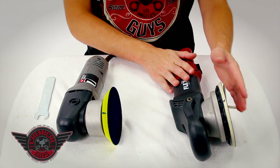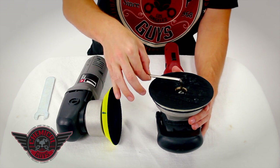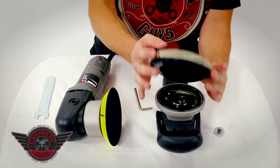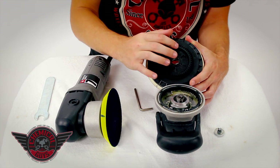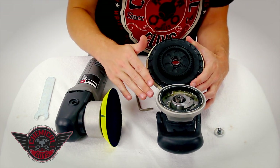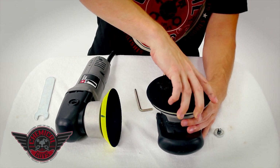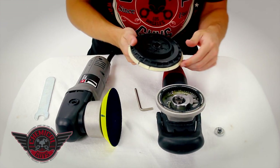The Flex is actually a gear drive mechanism, and I'll open it up to show you the difference. To remove the Flex's hook-and-loop backing plate, you need to use the provided Allen key. Place the Allen key on the Allen bolt, unscrew it, remove it and the washer, and pull off the backing plate. The Flex 3401 uses gear drives with an offset eccentric — it uses the gears on the pad and the gears on the machine, combined with the eccentric, to give a dual action that's forced. As I turn the head of the backing plate, the machine is forced into the dual action because the gears inside force that dual action every time a rotation is made.